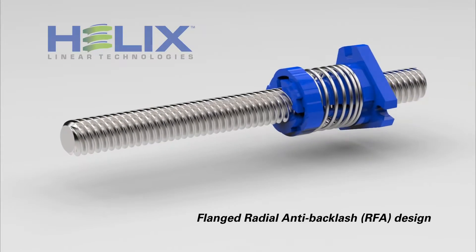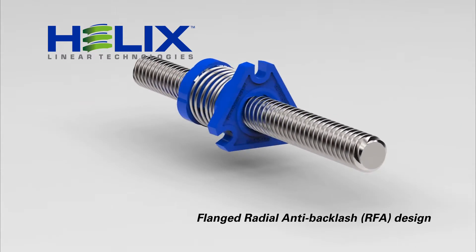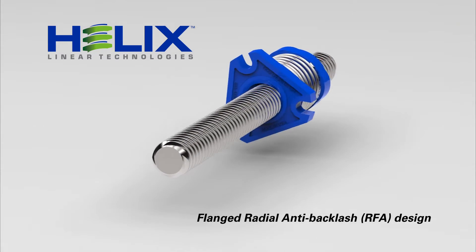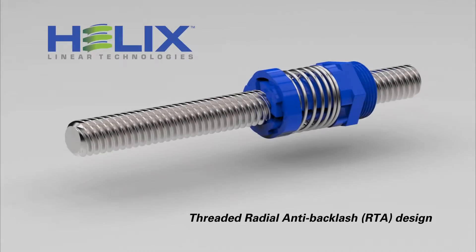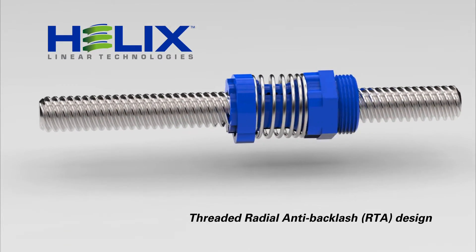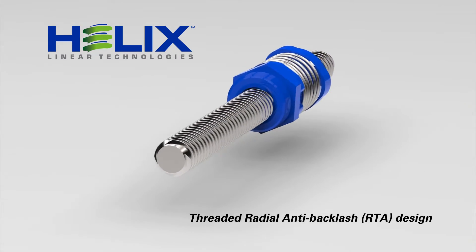These precisely designed configurations offer two incredibly easy mounting options. First is our most popular design, the RFA flanged nut. Next is our RTA threaded mount design, offering a lower profile envelope and a seamlessly integrated hexagonal shoulder to facilitate mounting.